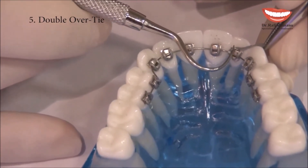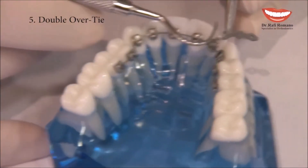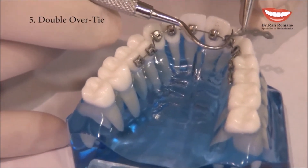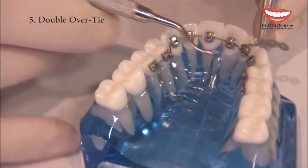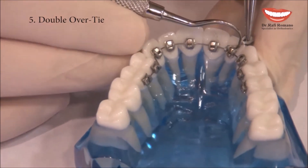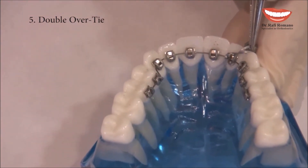Let's imagine that this tooth is outside of the arch. You can use not the same module but the second one, and then you have a very small force pushing the wire slowly into the slot. In the next visit, you go to the full Double Overtie, which gives you one module around the bracket.